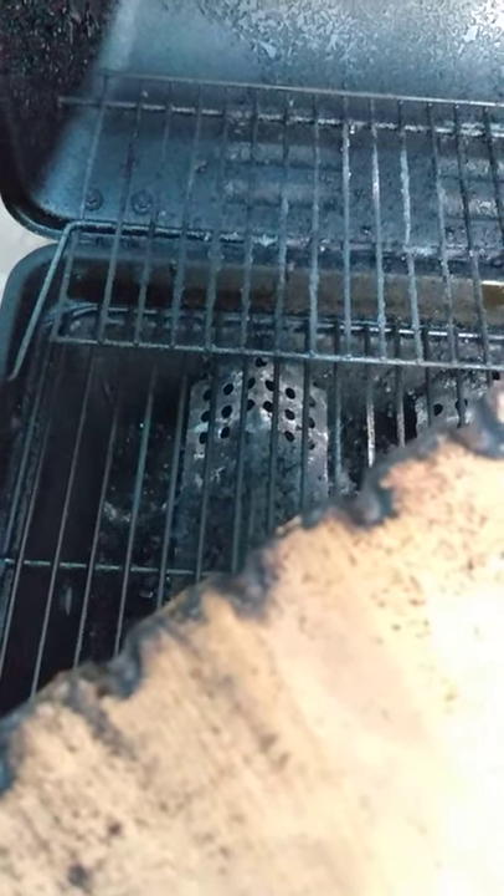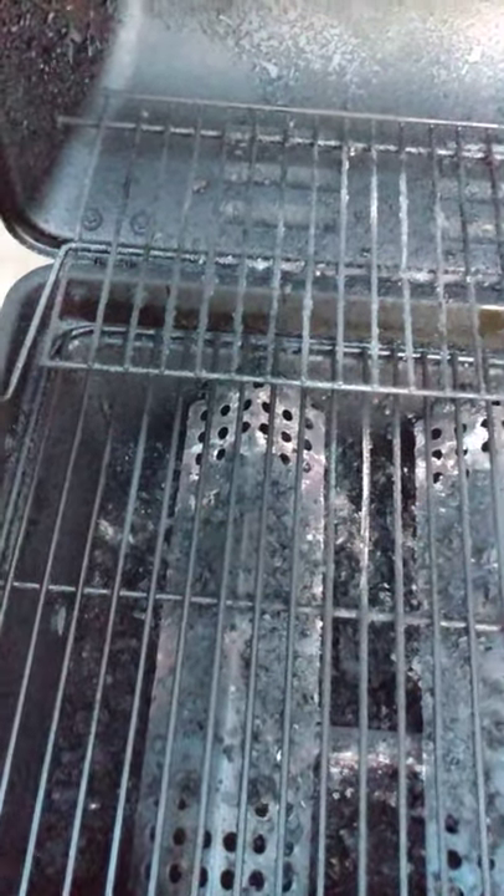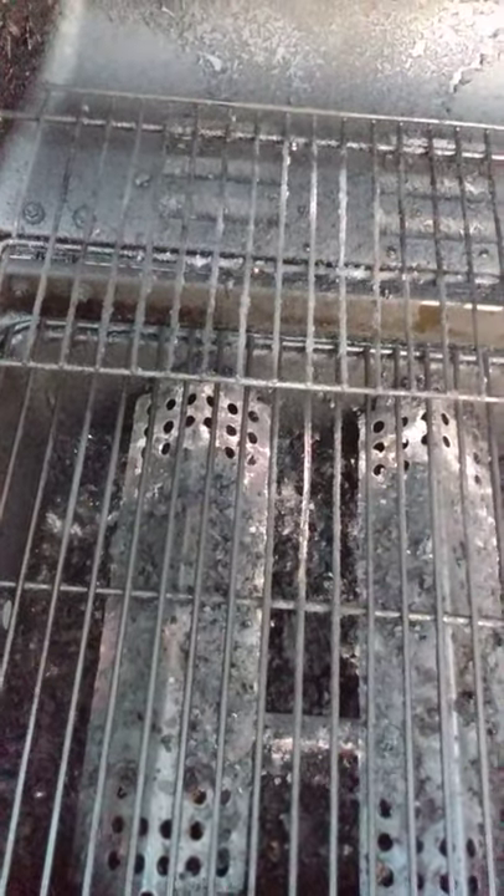It sort of gets grooved from the heat of the grates the more you do it. Check out the Suburban Adventures YouTube channel for more outdoor adventure videos — we'll see you next time!